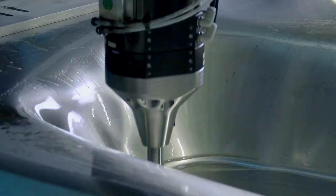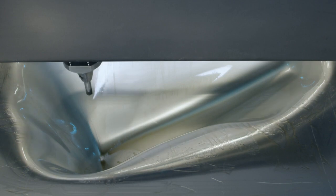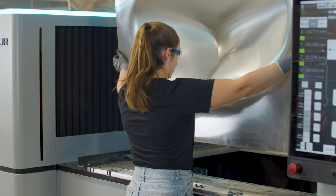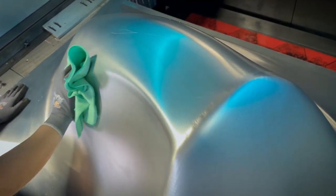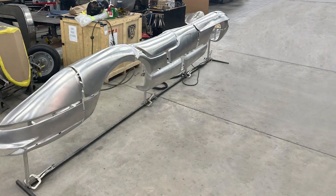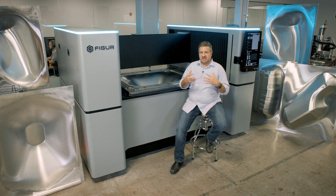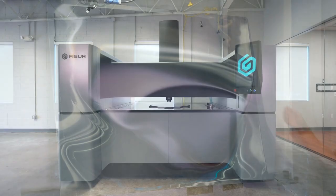It creates better products in a much more repeatable workflow. This eliminates a lot of that strenuous work and allows them to focus on the craftsmanship — focus on all the fine details of taking the various components, welding them together, finishing them, and really turning them into a custom creation. This is really enabling them to create a better product through the use of Figure technology.